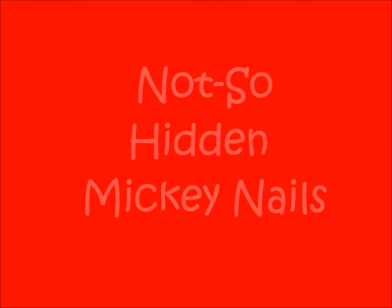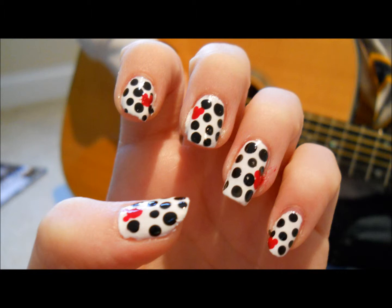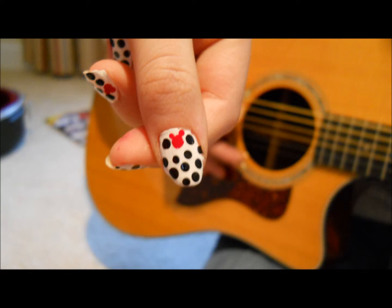Hey guys! Today I'm going to be showing you some Not-So-Hidden Mickey Nails. I love Disney World and I thought it would be cool to do a Mickey Mouse design. So let's just jump into everything.